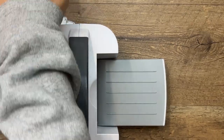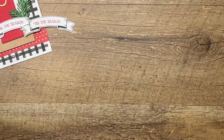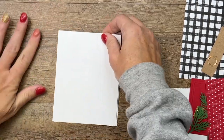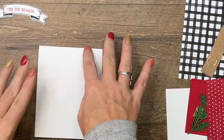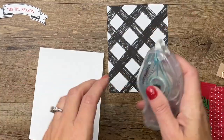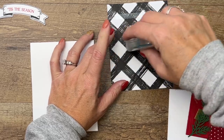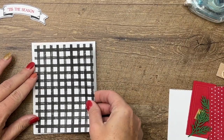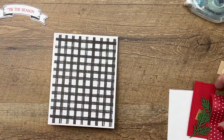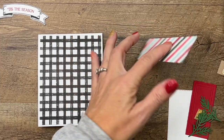There we go. I have done most everything else ahead of time, so we're just gonna put this card together. First, we've got a thick Basic White card base and a piece of the Cozy Cottage Designer Series Paper. I like both sides, but we'll stick with the side we used originally — black and white. You guys know black and white is my love language — black and white gingham especially.